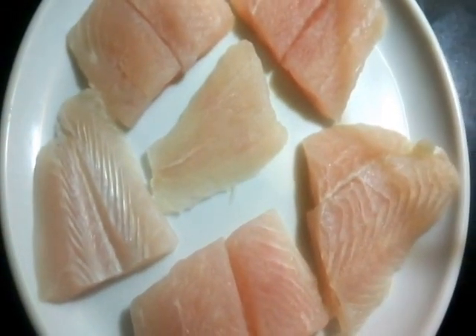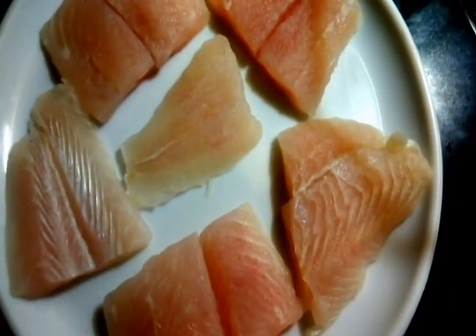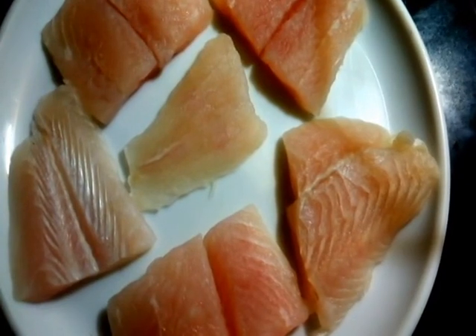We start by marinating the basa fillets. Here I have six pieces, about 500 grams of basa fillets. You can use any fish for that sake.